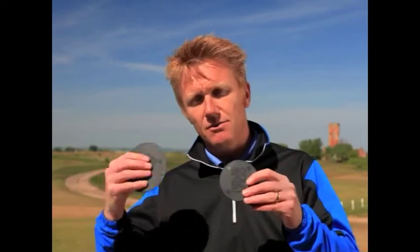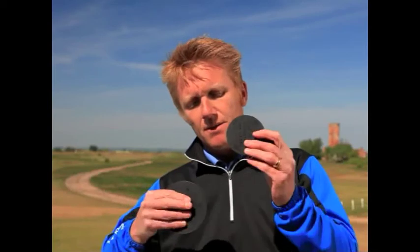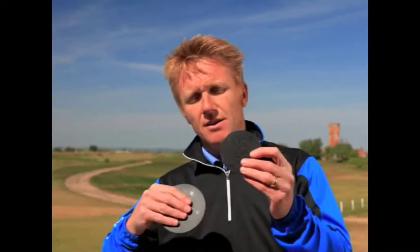And then the larger disc at the furthest landing area. Chipping to the small disc with a straighter face club, you're playing more of a chip and run. Then maybe a pitching wedge or nine iron into the middle disc, flighting the ball a little bit further, and with the larger disc going in with a more lofted club, floating it onto that larger disc.